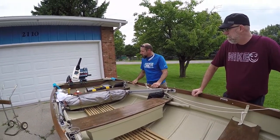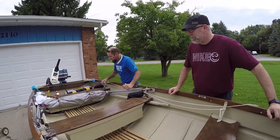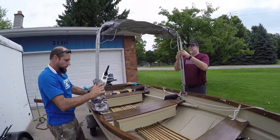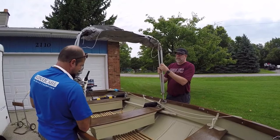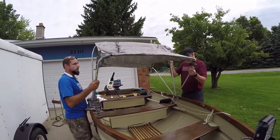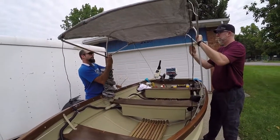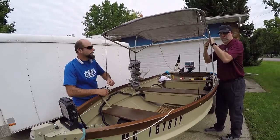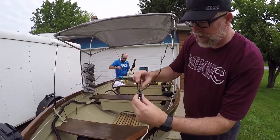He redid the back, which was all shot, and then made a canopy top to put up when it's really sunny so the sun doesn't beat down on you. Let's show you the canopy. That's slick! He's got a cover for it - loosen it all the way and the canopy comes right up.